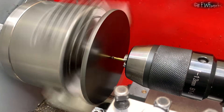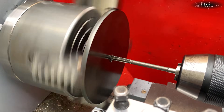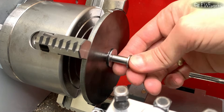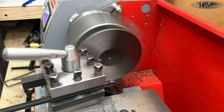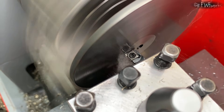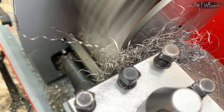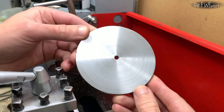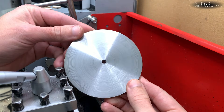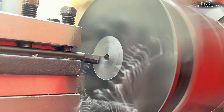Now I make the rotating support disk. I will flip it later, so first I drill and ream the center hole. I check the fit and then face the disk. Even the finishing passes make big chips — after each pass I have to stop the spindle and clean the machine. I wanted to surface grind it but the finish looks good, so I leave it. I flip the disk and turn it down to 2 mm thick.